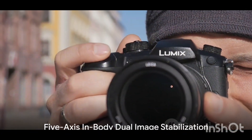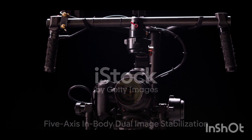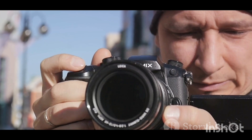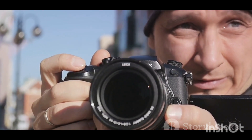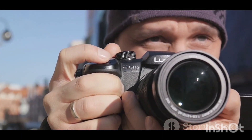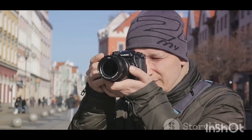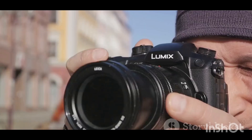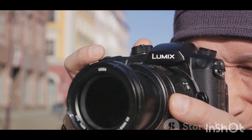What sets this camera apart? The answer lies in its 5-axis in-body dual image stabilization. This technological marvel ensures that your photos and videos remain sharp and blur-free, even when shooting handheld or in challenging conditions. Whether your subject is zipping around or you're working in low light, the G85's image stabilization has got your back.